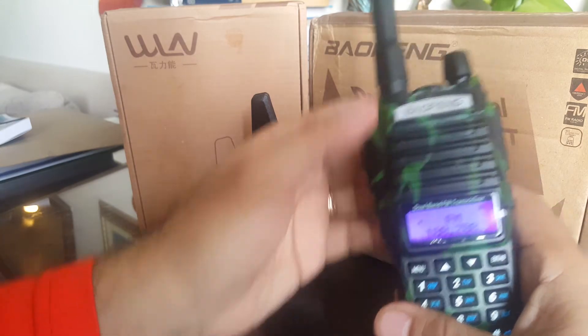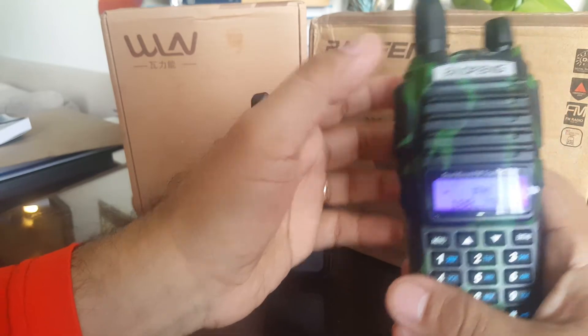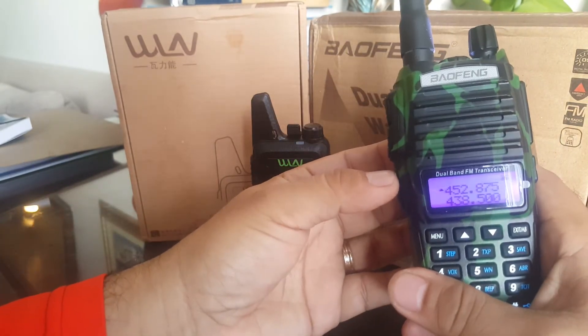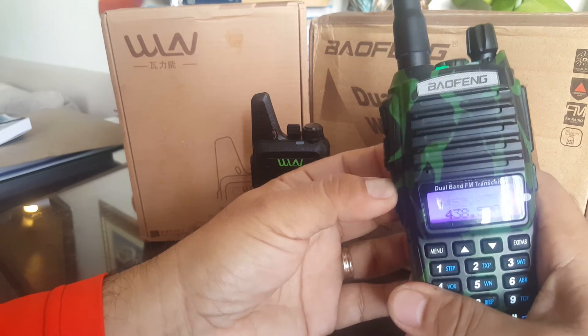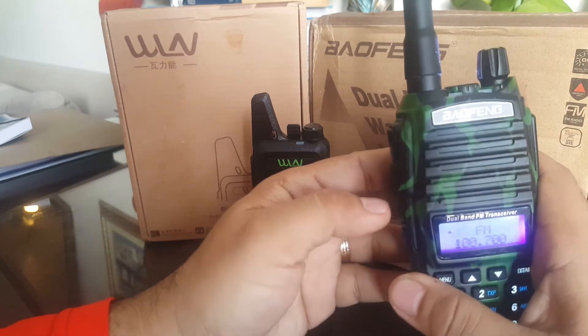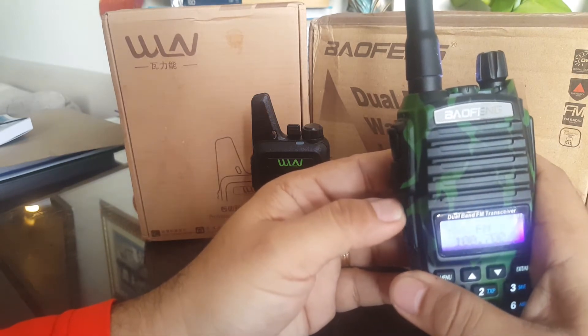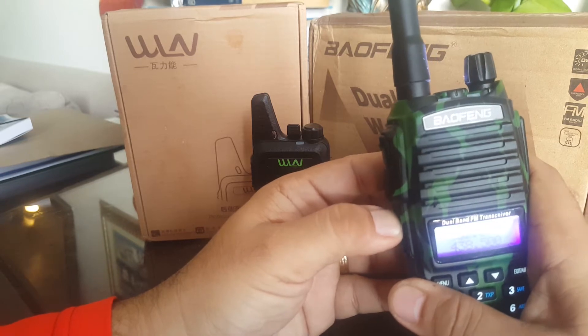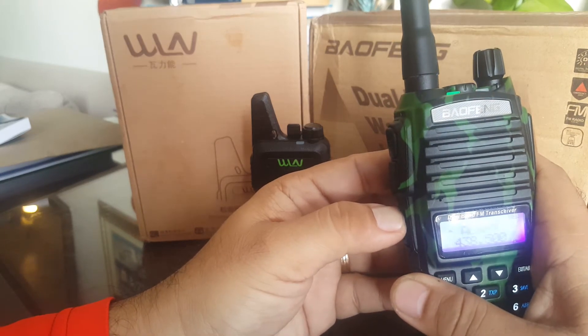Of course it has FM radio, and it has a flashlight — see, that's FM and then the flashlight right there. Most radios nowadays come like that. And then if you long-press here, you get the alarm.